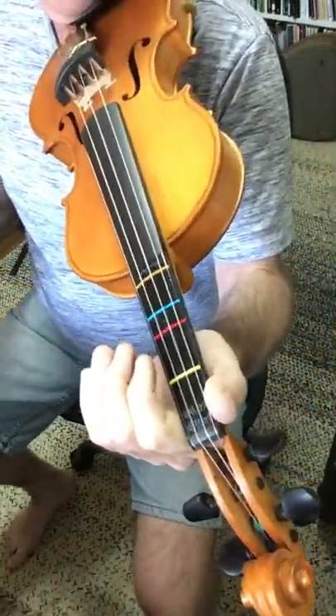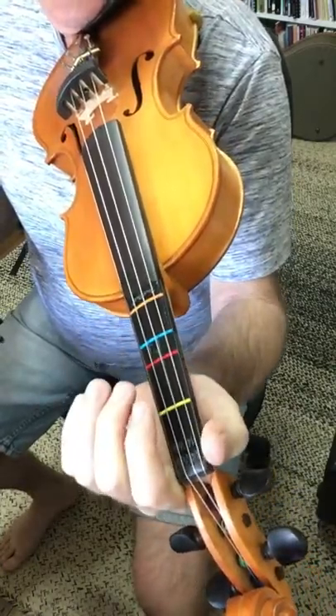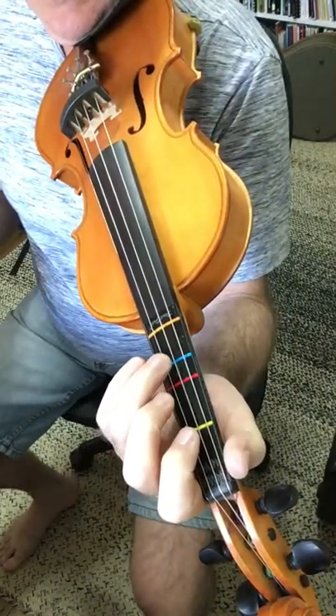This is the fingering for The Lion Sleeps Tonight. This is the first section, essentially the introduction to the song.